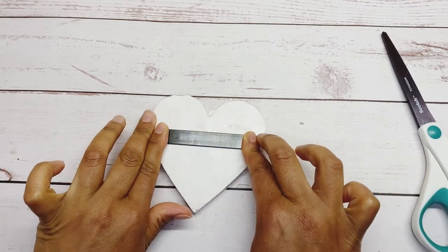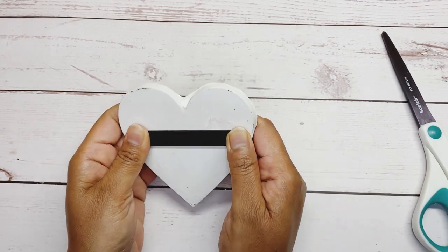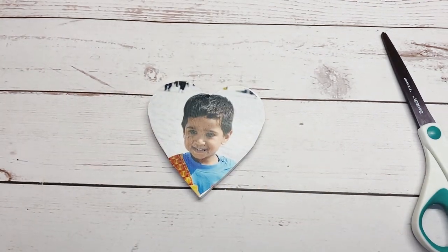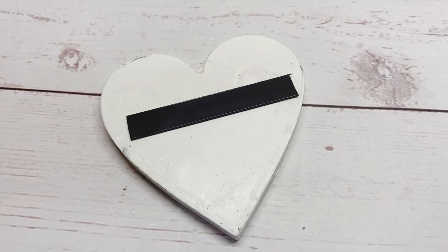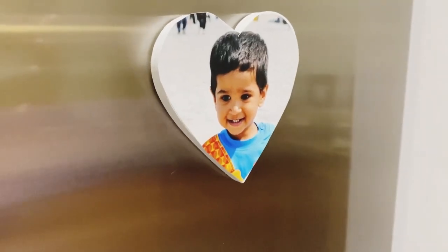You made it — a personalized photo magnet! Hope you enjoyed today's video. It's so much fun. Thank you for watching. Do not forget to like, subscribe, and share. It's totally free. See you in the next video!